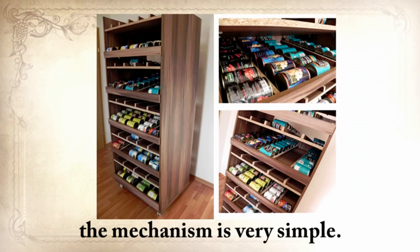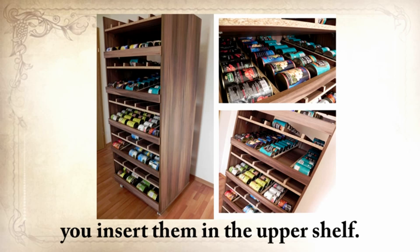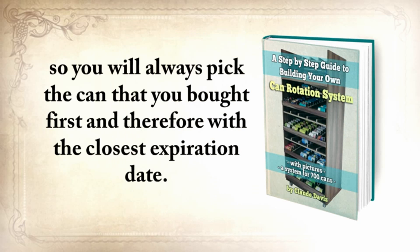As you can see in this video, the mechanism is very simple. Whenever you buy new cans, you insert them in the upper shelf. The cans will automatically roll down, and they'll be the last in the row. When you pick them up, you do so from the shelf below. So you'll always pick the can that you bought first, and therefore with the closest expiration date.